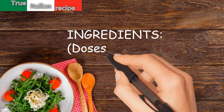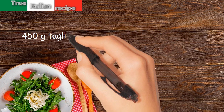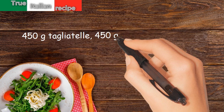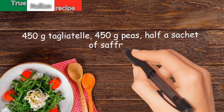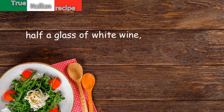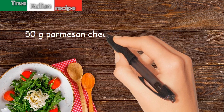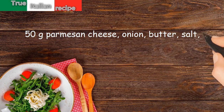Ingredients for four people: 450 grams tagliatelle, 450 grams peas, half a sachet of saffron, half a glass of white wine, flour, broth, an egg, 50 grams parmesan cheese, onion, butter, salt, and pepper.